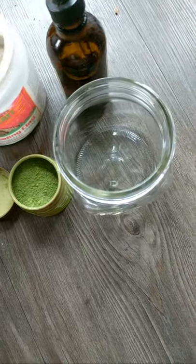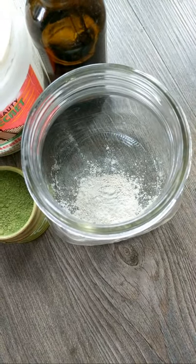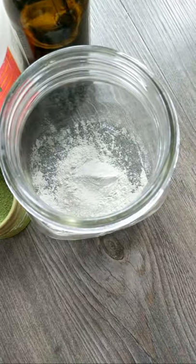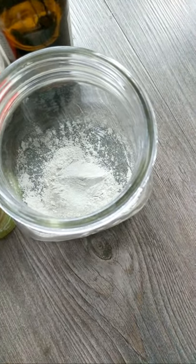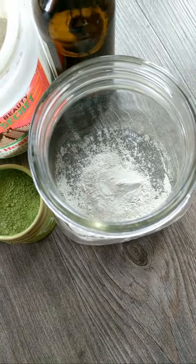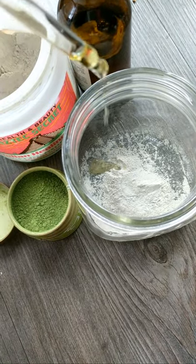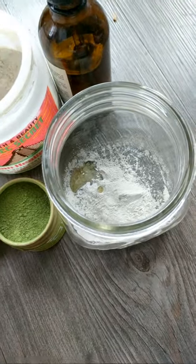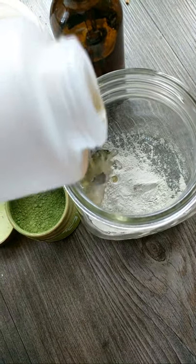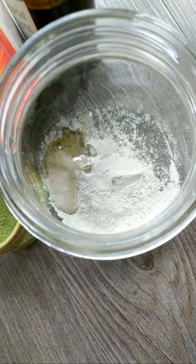We'll start off with our bentonite clay — I'm gonna add about two to three tablespoons in here. Because I'm also adding matcha, I don't want to add too much bentonite clay. Then I'll add a few drops of rosehip oil, and a little bit of apple cider vinegar — just a little bit to give it oomph. You can see it activates automatically when it's in there. We're gonna go grab some water really quick.